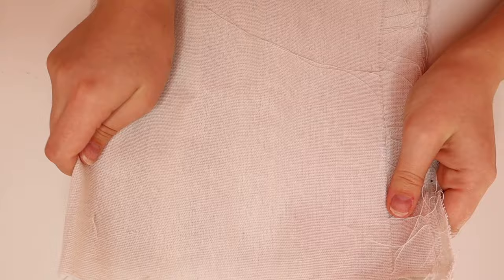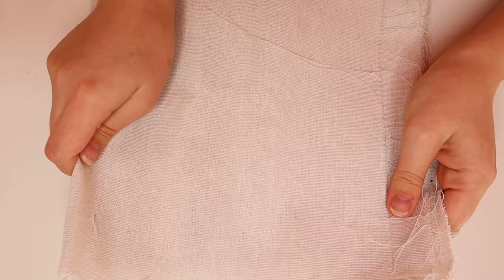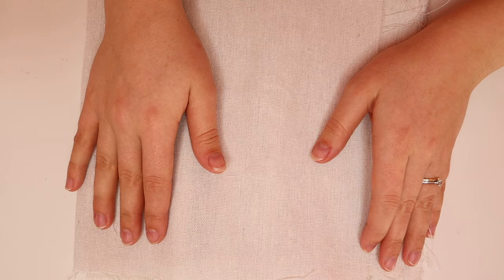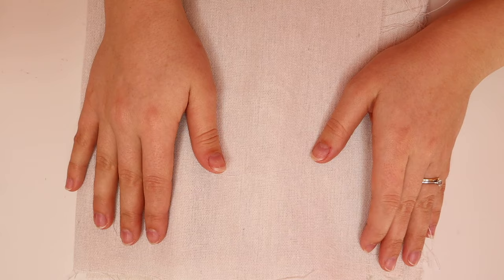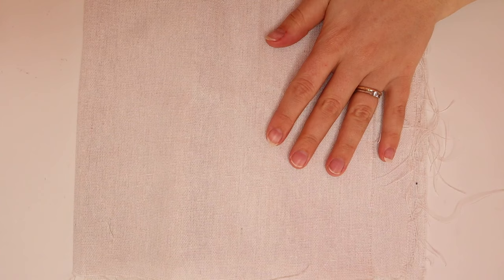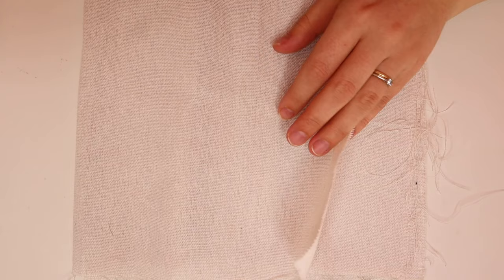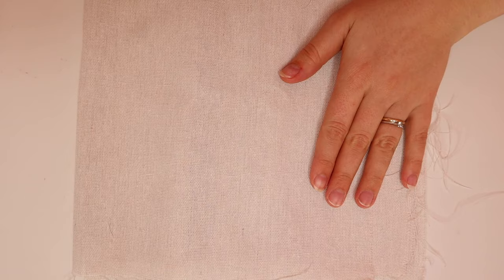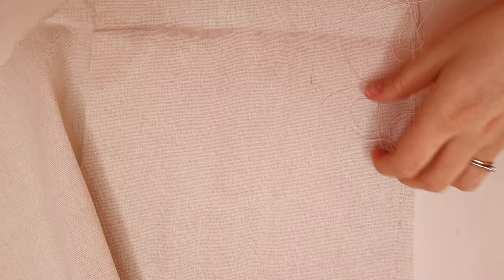Moving on to fabric — I get asked quite a lot on my social channels what fabric I'm using, and this seems to be the biggest struggle for people starting out with needle punching. I did struggle with this too — a couple of fabrics didn't work for me. Then I found these pieces, which are available on Amazon. It's a natural linen needlework fabric — I'll leave a link in the description box below. I typed in muslin fabric and came across this one. It has four pieces for £7.99 and each piece is about half a metre by half a metre square.